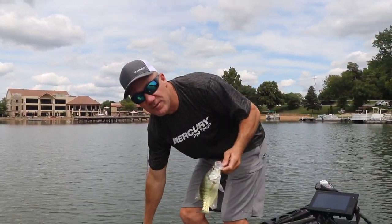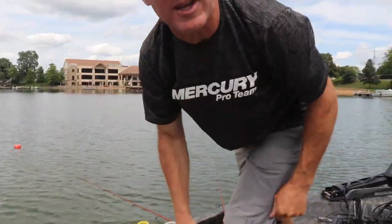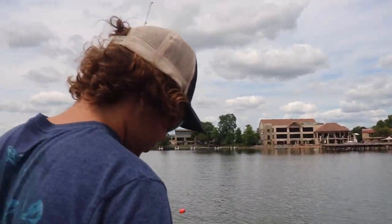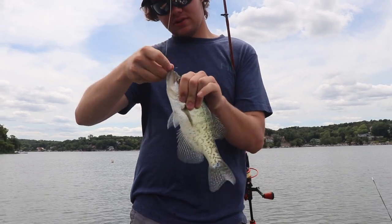So the other neat thing about crappie fishing — if you have kids that don't get to catch a lot of fish, a lot of times you can get them on the line and then let them reel them in. Mason, do you want me to let you reel some in? I'm catching my own, thank you very much. There we go. Another good crappie.